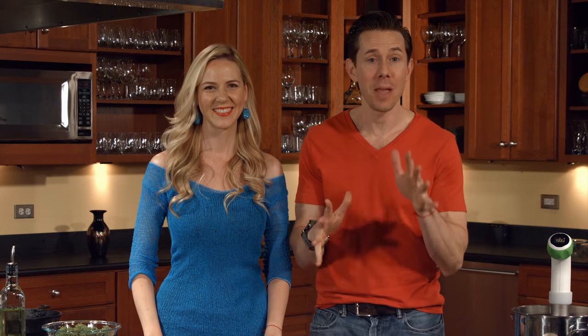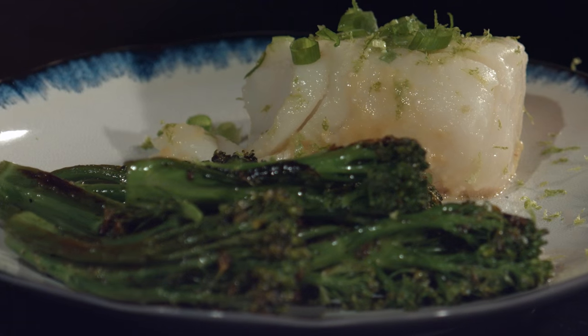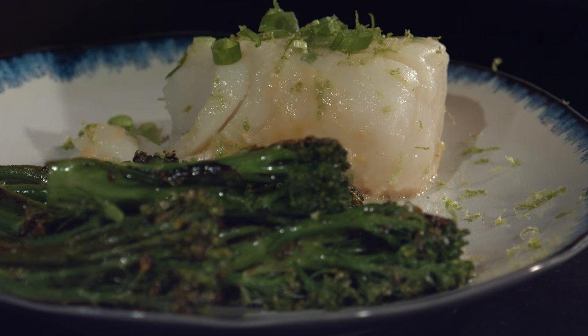Today I'm going to make the same recipe I made for my wife on our very second date: miso poached cod with seared broccolini. We've been married for five years and I've been cooking for her ever since, so let's just say it might be a seal-the-deal kind of recipe.